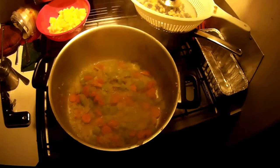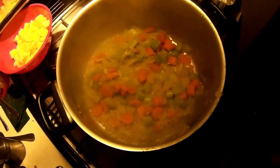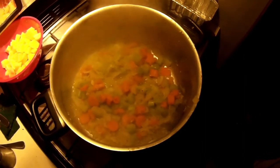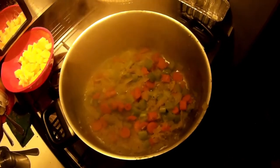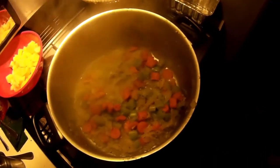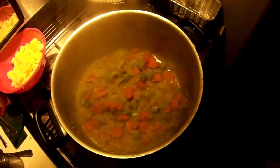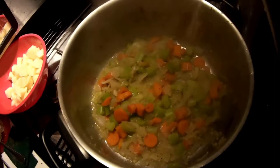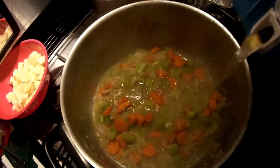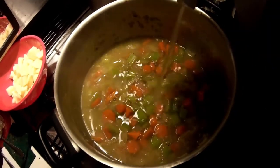The sauteing is just about done. Then we can put in the broth, the beans, the potatoes, and bring it up to a boil — a nice rolling boil. Cook that for seven or eight minutes and our soup should be done. All right, let's add the broth and get it going.